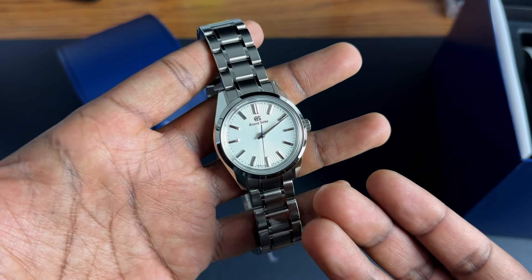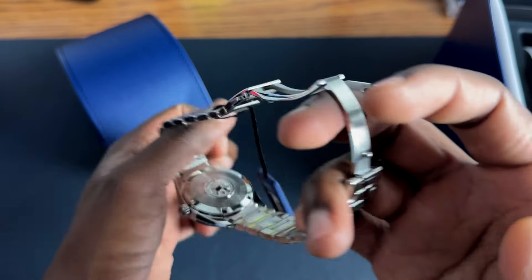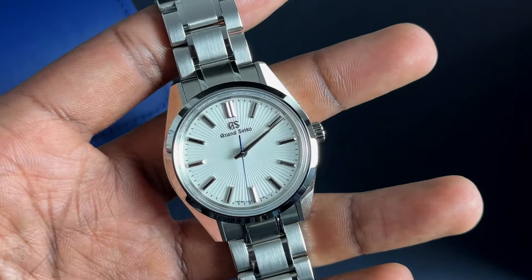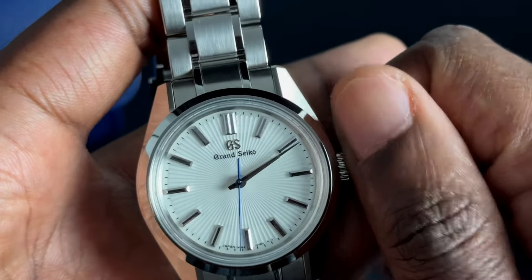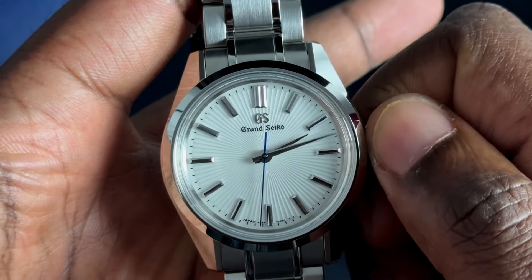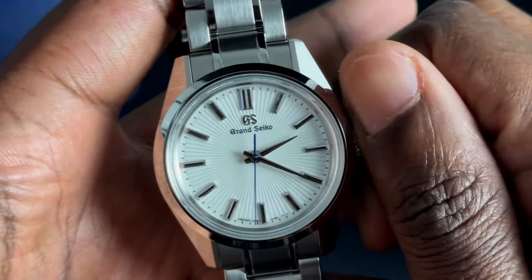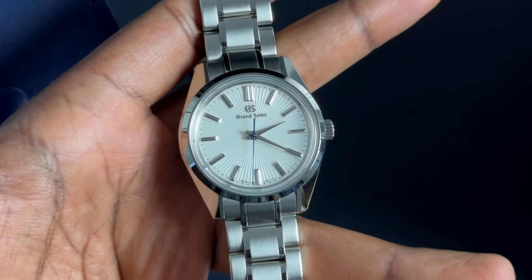That beautiful sunray pattern on that dial. There's no see-through case back, and it's not spring drive — so that's one compromise. There are actually two compromises. The second compromise for me personally would be the hands. They are not Dauphine-style hands, and I personally really like Dauphine hands. Not everyone does, but for me, Grand Seiko and Dauphine hands are, in a way, synonymous. These hands are okay — I've grown to like them, but they aren't Dauphine hands, unfortunately.